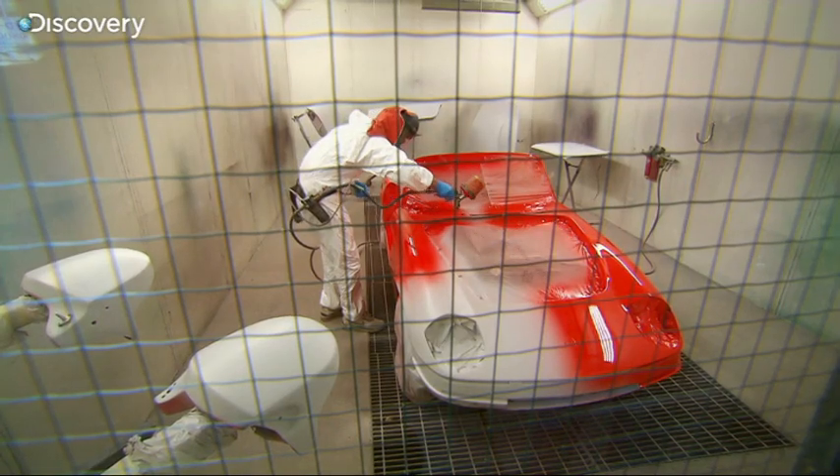Now once Jay's built up all of the layers of that lovely red paint, the car's going to be left to dry. And of course nowadays with modern cars, you can actually bake that paint on with an oven.